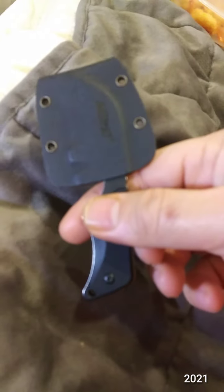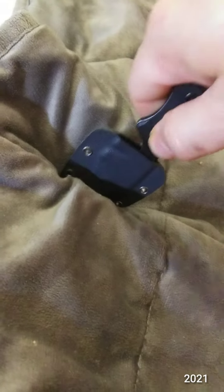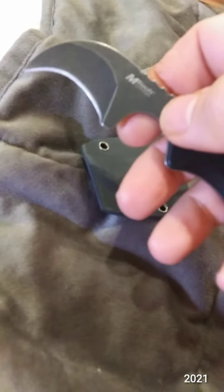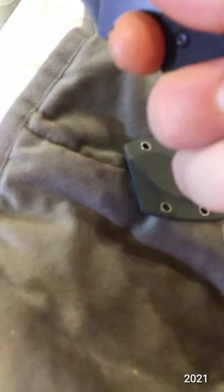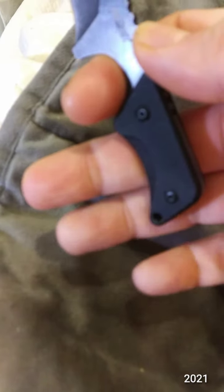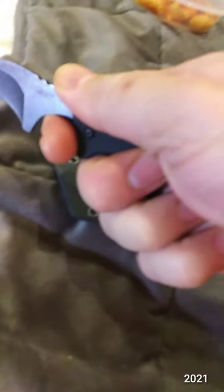So there you go, M-TECH — I'm not even going to try to take it off with one hand. MT674, nice little finger drill there. I guess that's a three, two and a half finger grip.